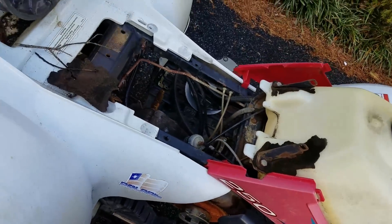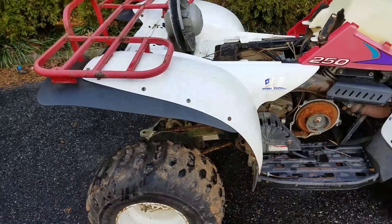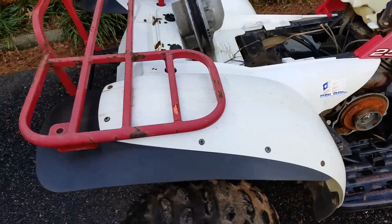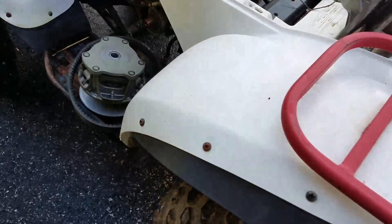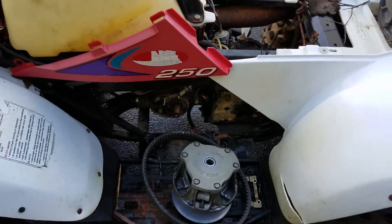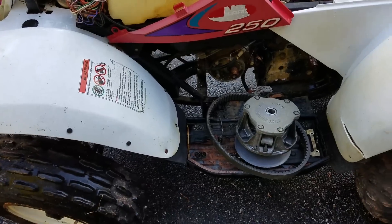The front handlebar brake doesn't have any tension to it and the back brake doesn't do much either, but not too bad. The ad was $400 with best offer and I got it for $70, so pretty good deal.